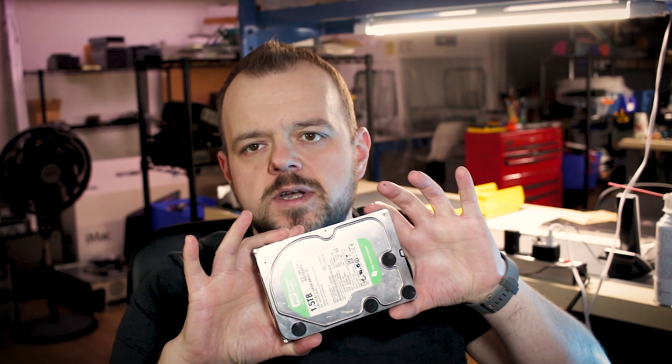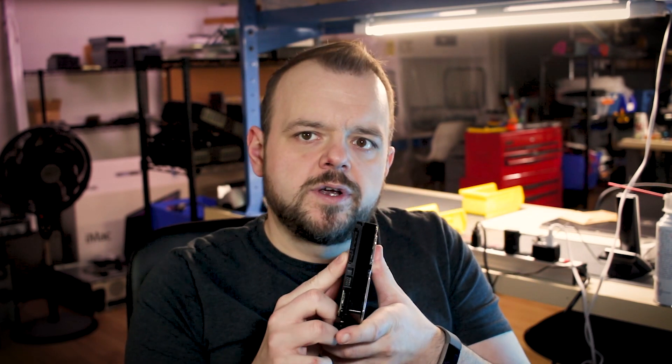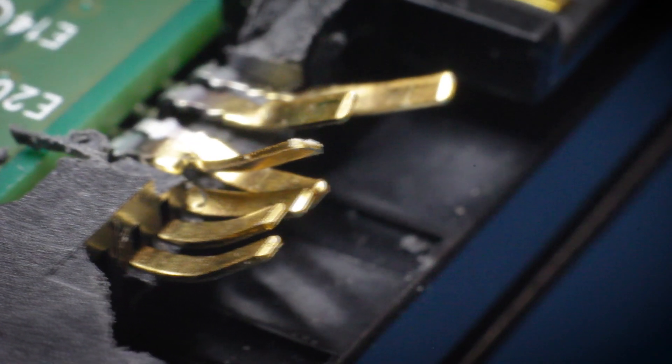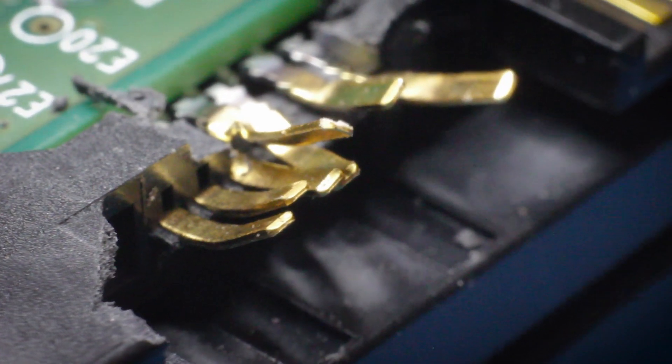Hey, glad you're here for another video. I just finished recovering a 1.5 terabyte WD Green drive — it had a broken connector. The client said he was plugging the drive in and his finger slipped or something and broke the connector off. Luckily we have lots of these boards in stock, boxes full of them. I swapped the board, swept the ROM, and the drive worked again. It had some corruption at the end but no bad sectors, and it just finished imaging.